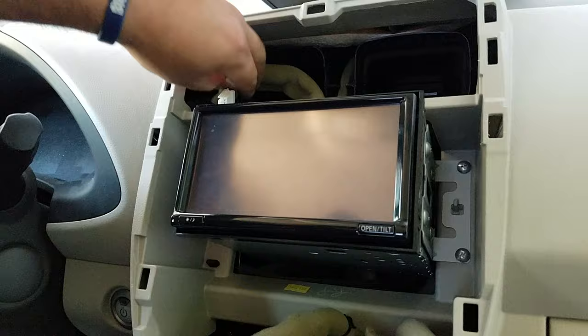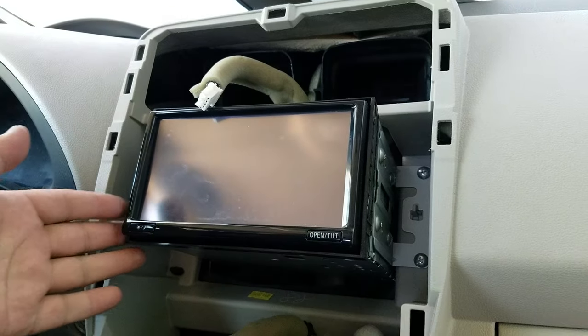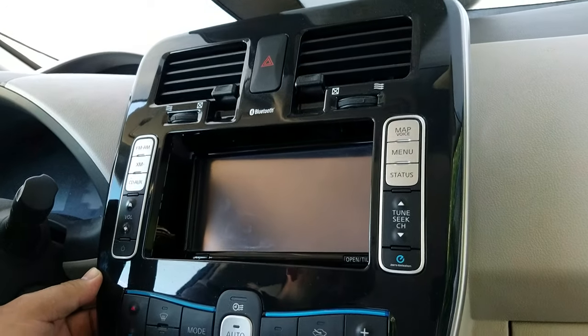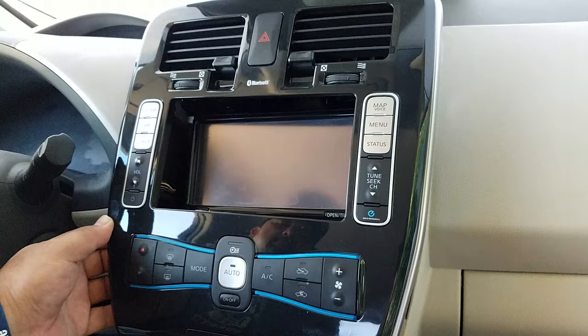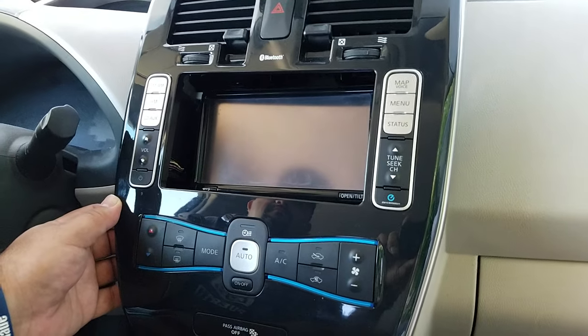Once you get those four mounting screws out, you can pull the whole radio navigation forward and disconnect the connectors in the back. If you need any repair for the radio navigation, touch screen, or LCD, you can send it to Hitek Electronics Services in Van Nuys, California at 818-785-8085.